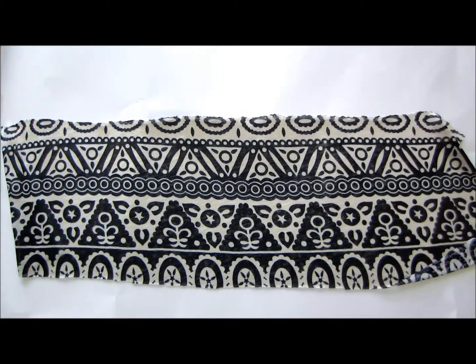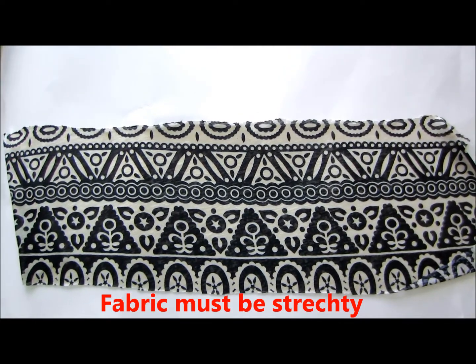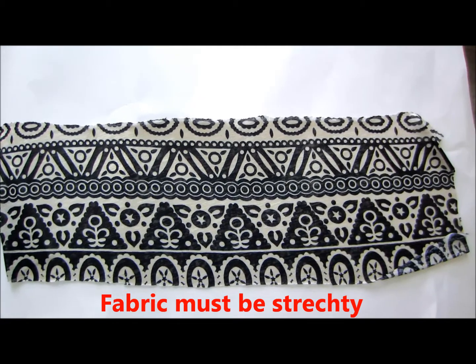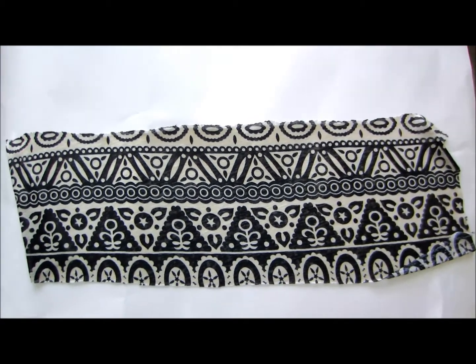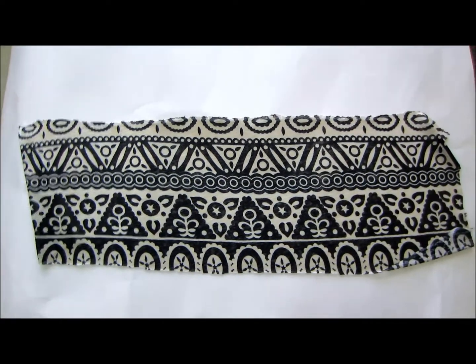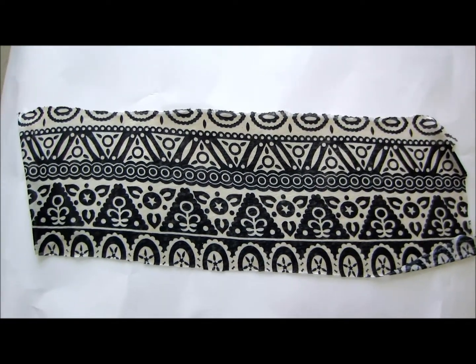Today I'm going to show you how to make a stretchy headband. You're going to need a piece of fabric that is double as thick as you want it, so you can fold it over and sew with about a quarter inch seam allowance. You're also going to need enough to wrap around your head with just a little extra.